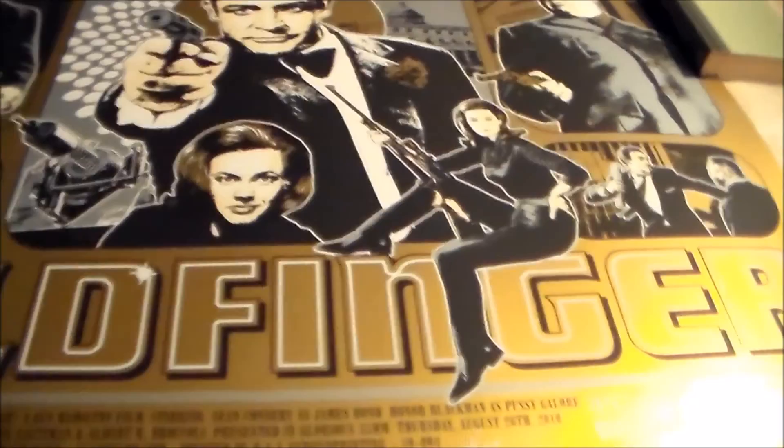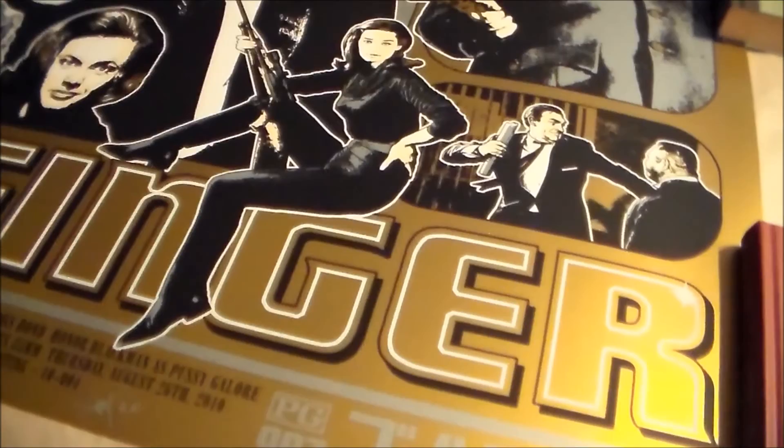I'm very happy with the way this print looks in person and I'm definitely going to do something special to frame it, because you need to treat certain prints with some class. This is also an artist proof signed by James Ream Davis, so very cool.